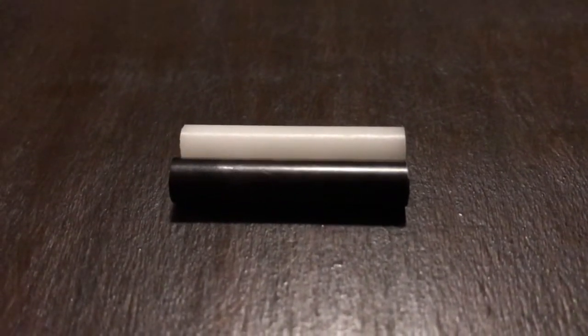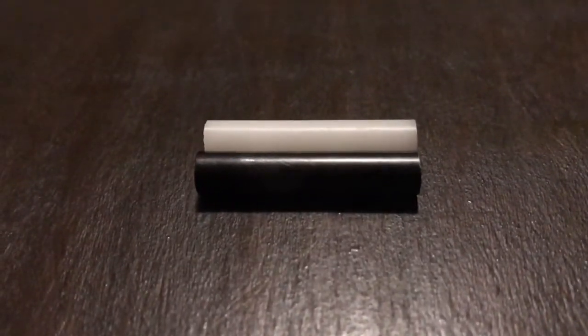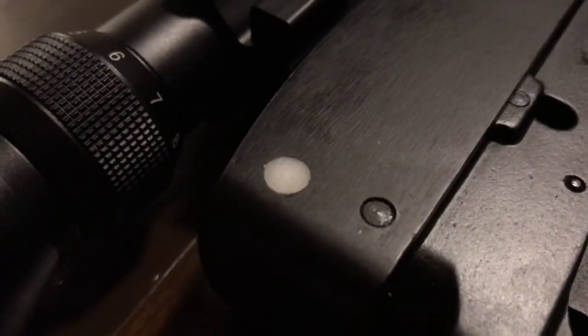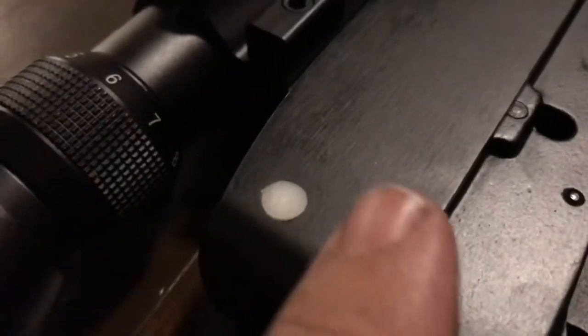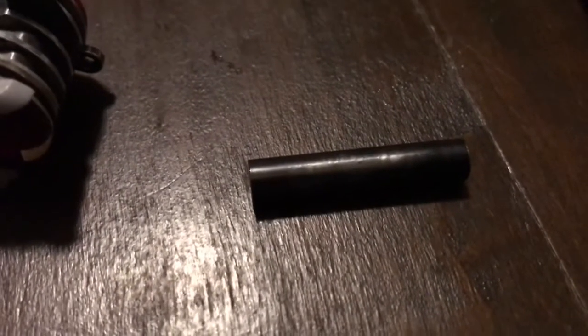Now I've got this Delrin rod cut and sanded to the same length. I'm going to just slide it in the hole. I've tapped that in there to make it flush. This Delrin is a slightly larger diameter than the original pin, so it's going to fit tight where the original would just slide out easily. It will shrink and slide in though, because it's a polymer.